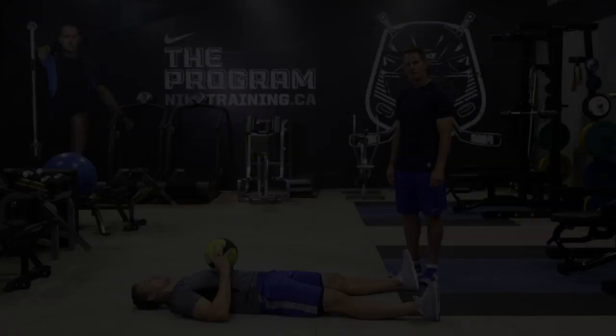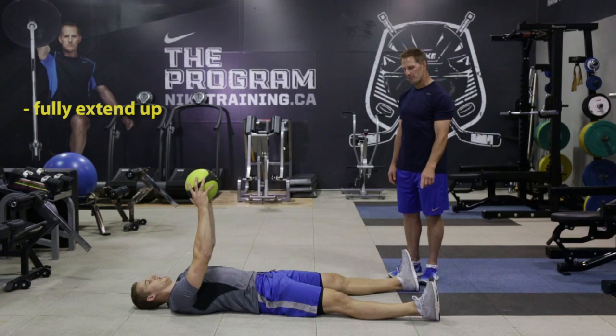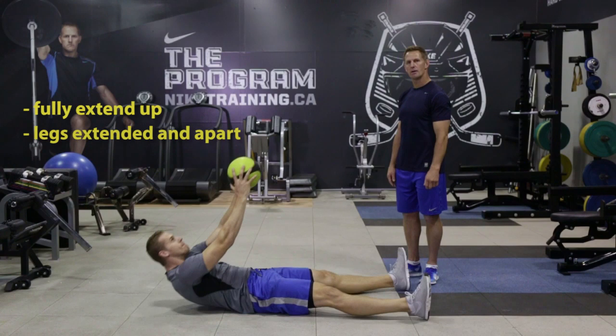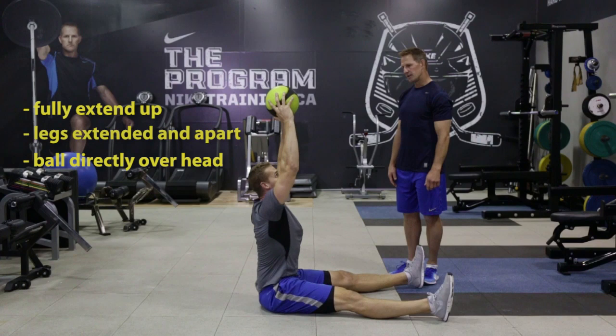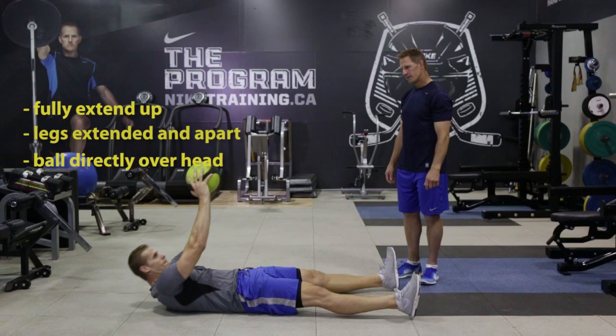Chris is now going to show us the fourth exercise: the medicine ball sit-up. He's going to fully extend up, keeping the heels pushed into the ground, legs spread out a little bit. He's going to push and pull himself up, extending his arms and getting as vertical as he can, getting the ball directly up over his eyes and head. In control all the way down, really fighting all the way back down. He's going to do 10 reps. A great core exercise.